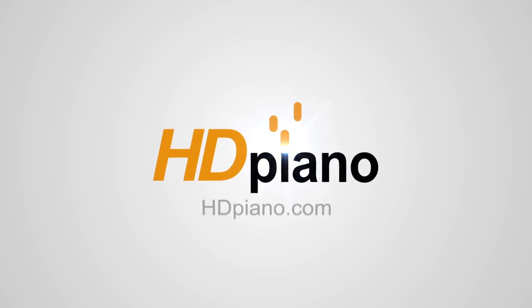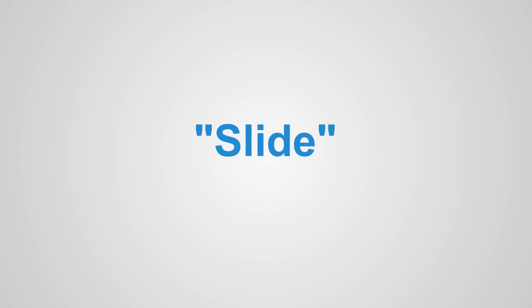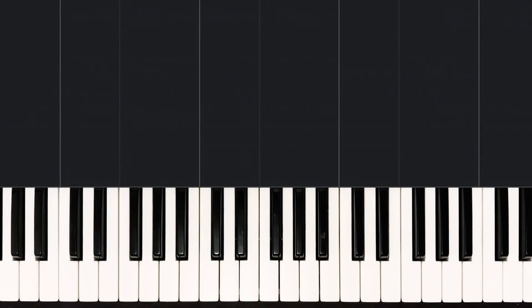What's up everybody? Welcome to HD Piano. My name is Cael, and in today's lesson we're going over Slide by Calvin Harris and Frank Ocean. In this Part 1 video, I'll be teaching you how to play the intro to the song. Here's how that sounds.